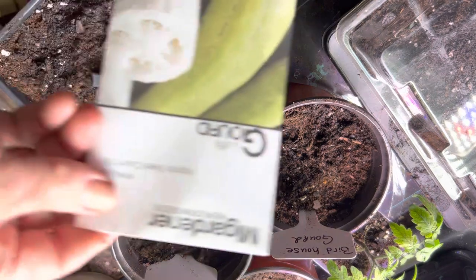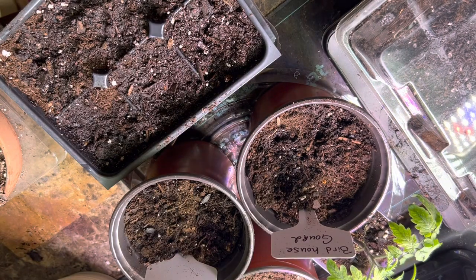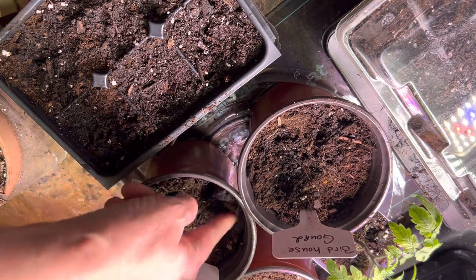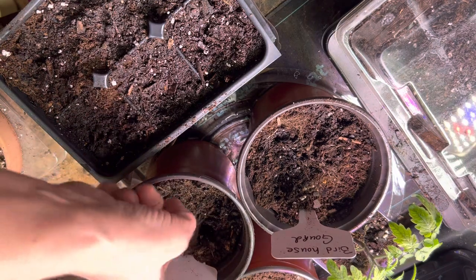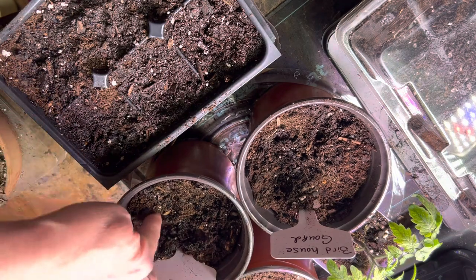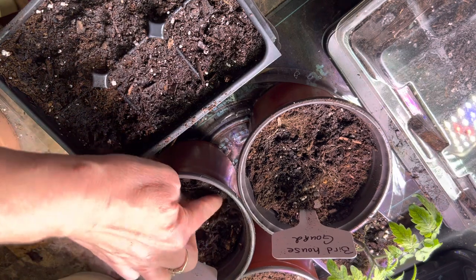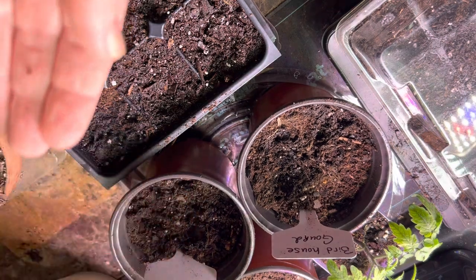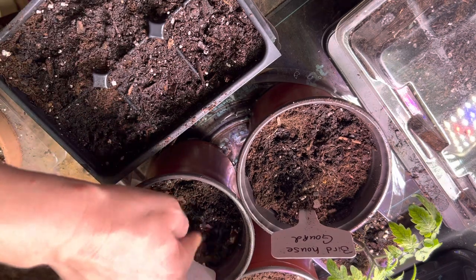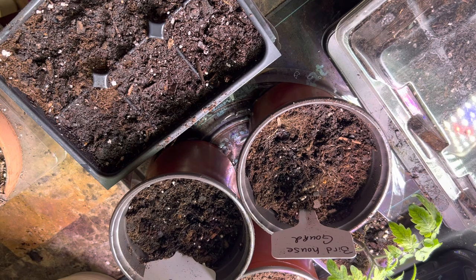I'm also going to go ahead and start my loofah gourds — these are also from MI Gardener. They don't really like to be transplanted either, but because they take so long they're a lot like the birdhouse gourds. I didn't get any of the loofahs last year; I had some that looked really pretty on the vine but that very cold snap at Christmas meant everything either rotted or was too small to use. I want to get a jump on them, so I'm going ahead and starting those in the big pot from the Dollar Tree, planting several to give it more of a chance when I go to transplant them.